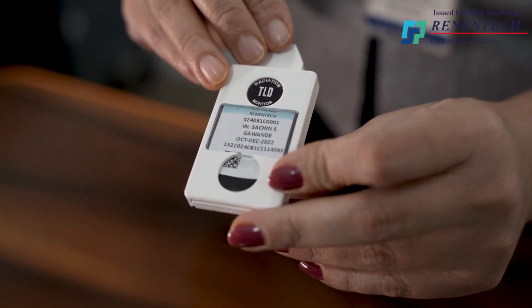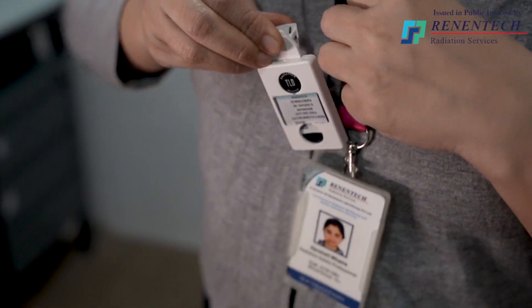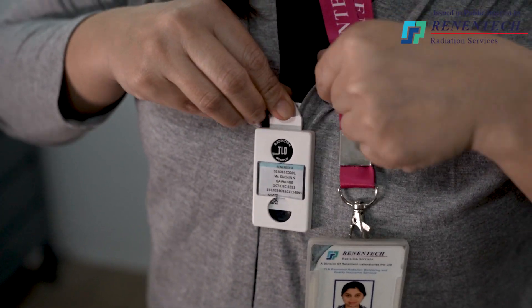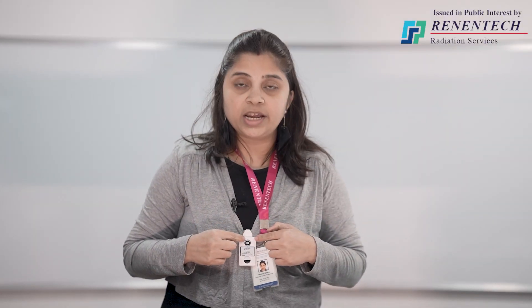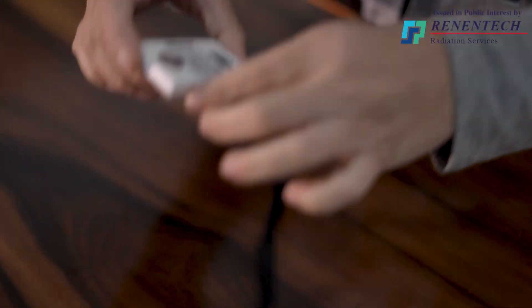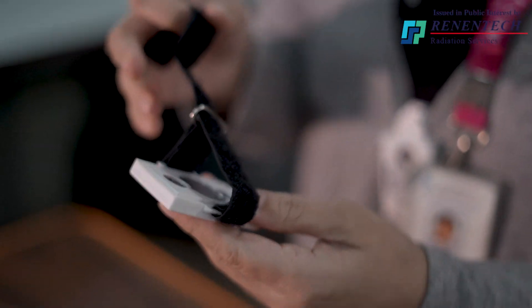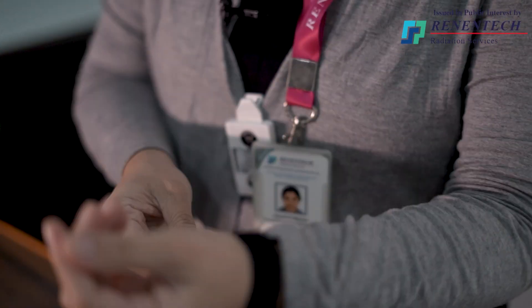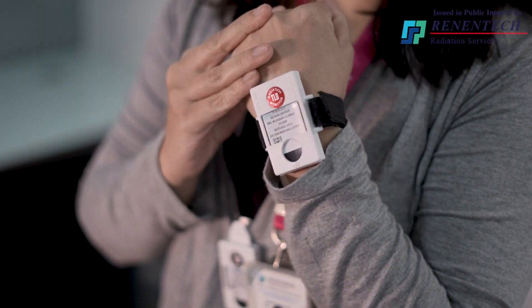How should the TLD badge be worn? Let us begin with the chest badge. This is the chest cassette with the chest card inserted. Since it is a chest card, it always has to be worn on the chest level because it will measure the whole body dose — that is from head to toe. Likewise, the wrist badge has to be tied on the wrist itself, just as we tie a watch on the wrist.